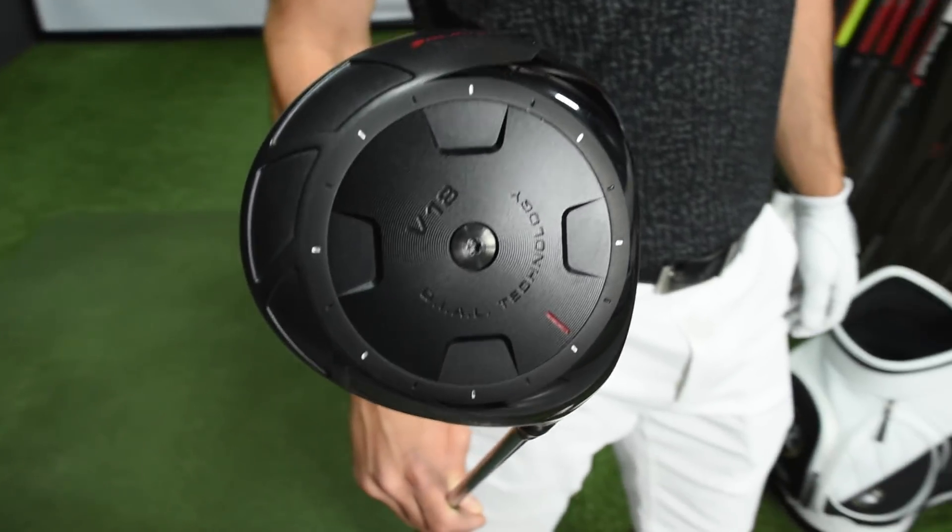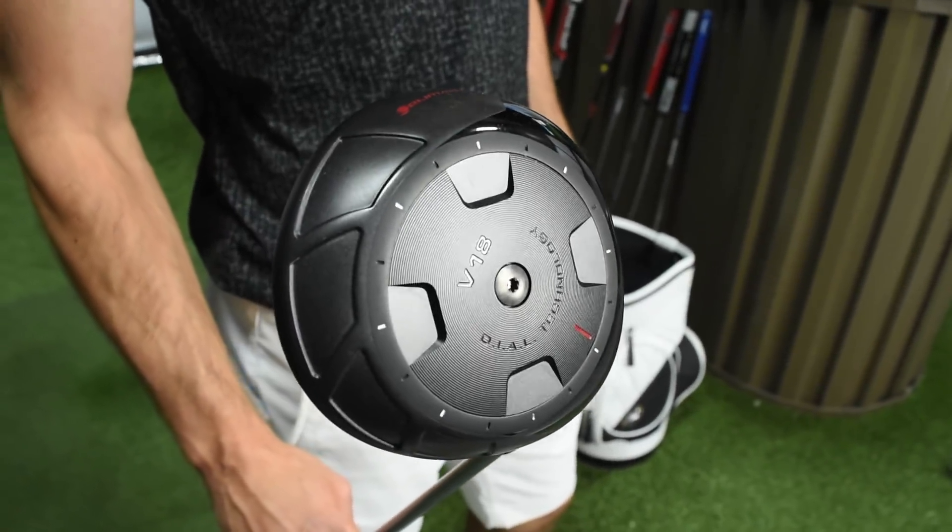You've never heard that sound on a driver, have you? Neither have I. We just got this new Orlamar V18 driver in and I don't even know what to think. It sounds, to be honest, like a tin can on the end of a stick.